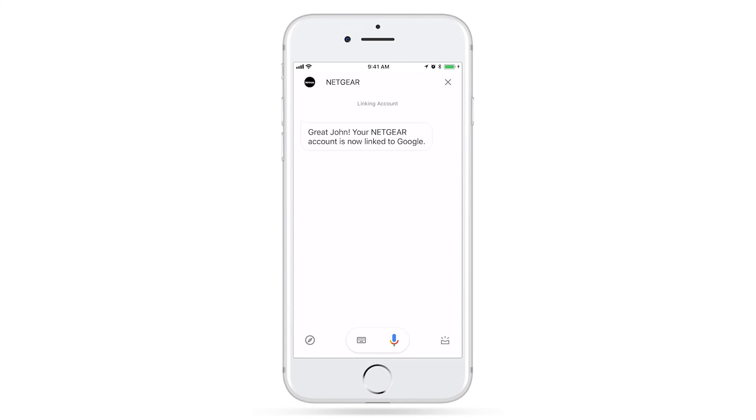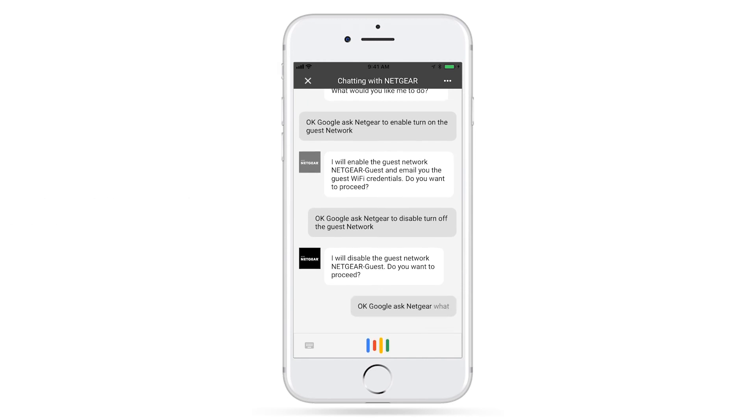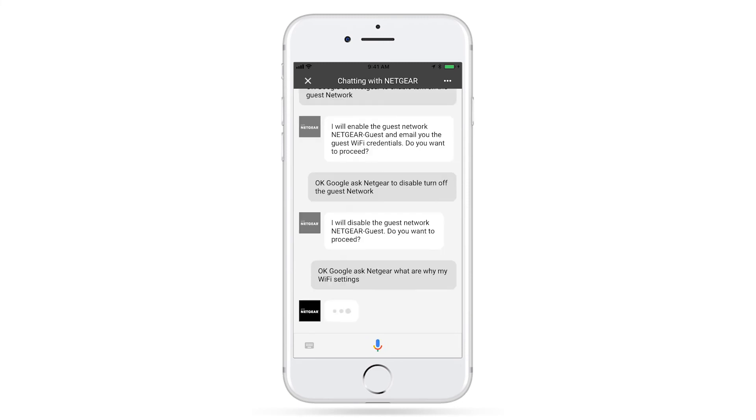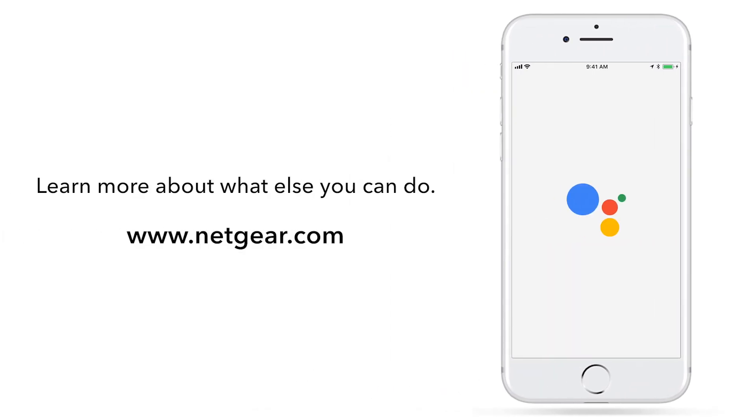Your Netgear account is now linked to Google. Let's try some of the commands out. Just say, OK Google, ask Netgear, what are my Wi-Fi settings? I will send you an email with your Wi-Fi settings. It's that simple. Learn more about what else you can do with your Netgear router using Google Assistant at www.netgear.com.